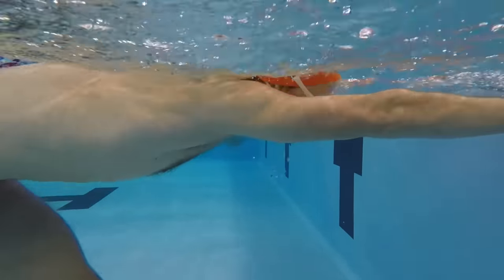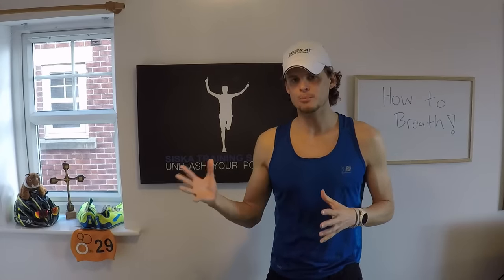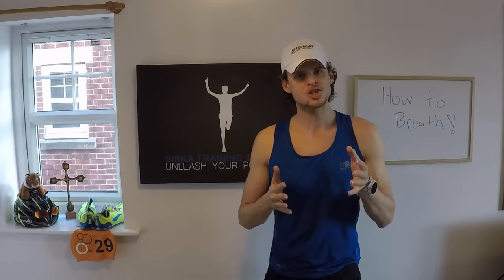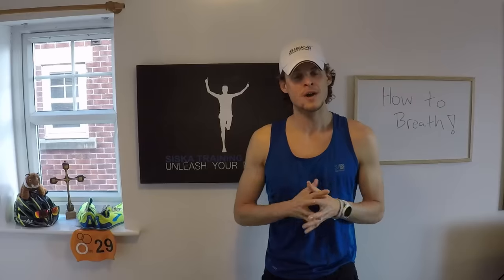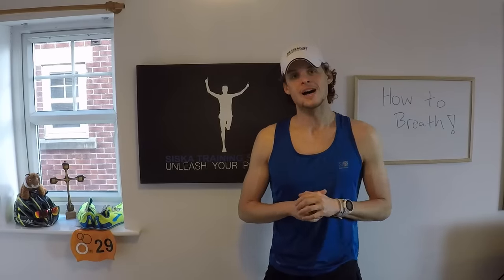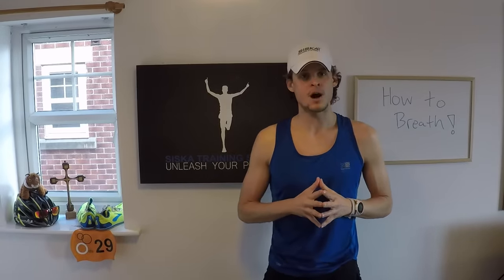Once we feel comfortable with exhaling and inhaling on the wall, I want to point out that at this point, where we're just trying to learn how to breathe comfortably in our stroke, do not worry about bilateral breathing. Let's just find one side that we feel more comfortable with — everybody has their good side, including myself. I feel more comfortable breathing to the right than to the left. Find that good side and let's stick to that for now.